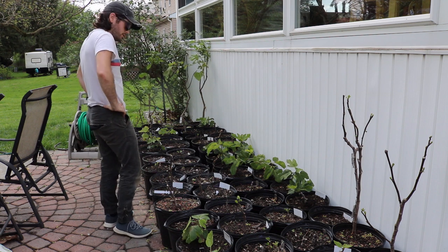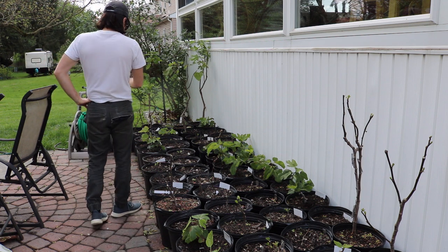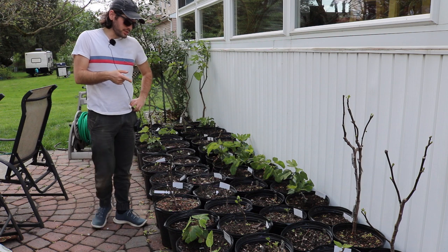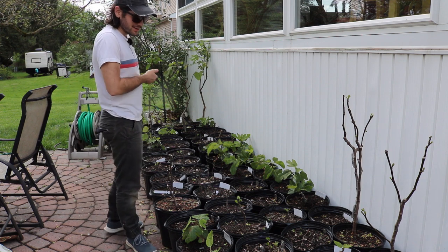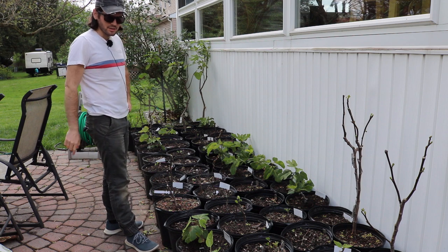There are about 60 trees right here, and there may be another 15 to 20 when it's all said and done.